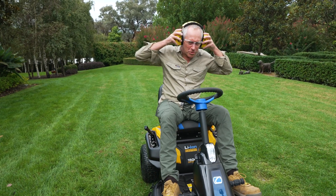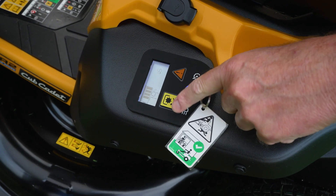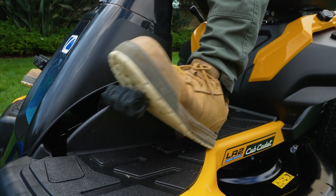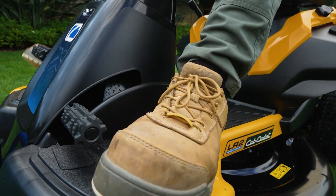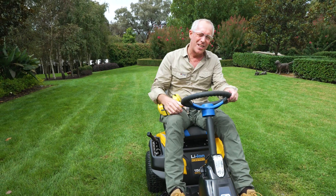Operating the ride-on is really straightforward. You've got the stop-start button here and the on/off for the blades, the foot brake here, and then your forward and reverse pedal just here, and of course the all-important steering wheel.